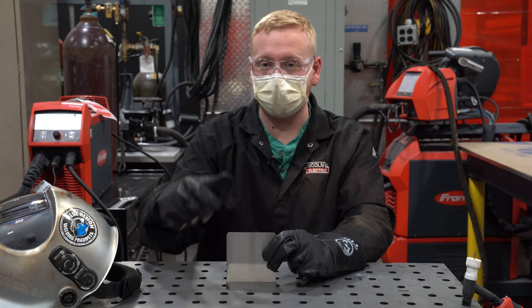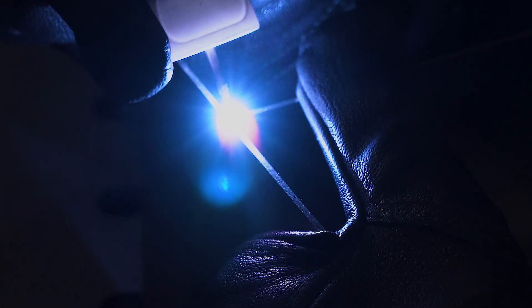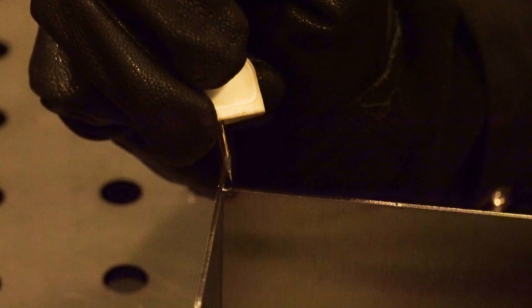The first thing I'm going to do is put a tack on each side and then we're going to run the bead across the front. So when you're TIG welding, after the weld is done, you need to hold your torch over the weld because gas keeps coming out. Do you hear that gas? Yeah. So that's the post flow.